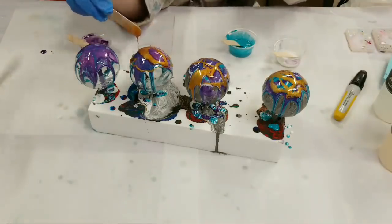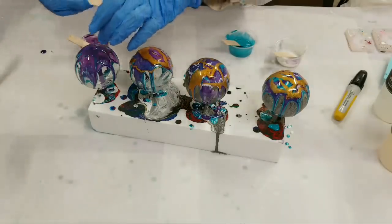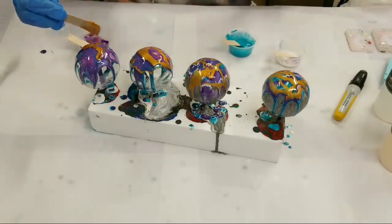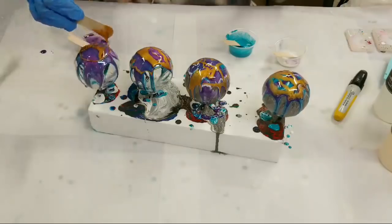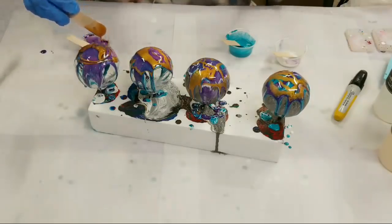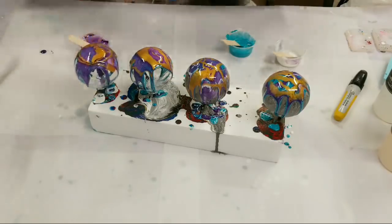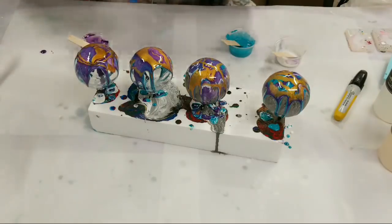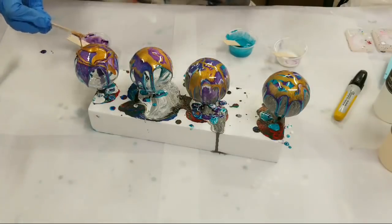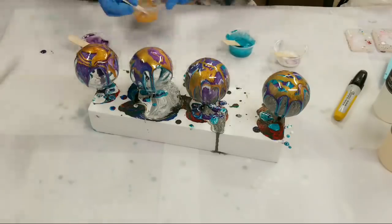I did end up getting 166 requests — actually a little more — for the Christmas cards, so I got started on those today. The acrylic pour cards came about because I started hand-making them and then thought, okay, the reality of hand-making 166 cards in the next few days is a lot, but I think I'm actually going to give it my best shot.